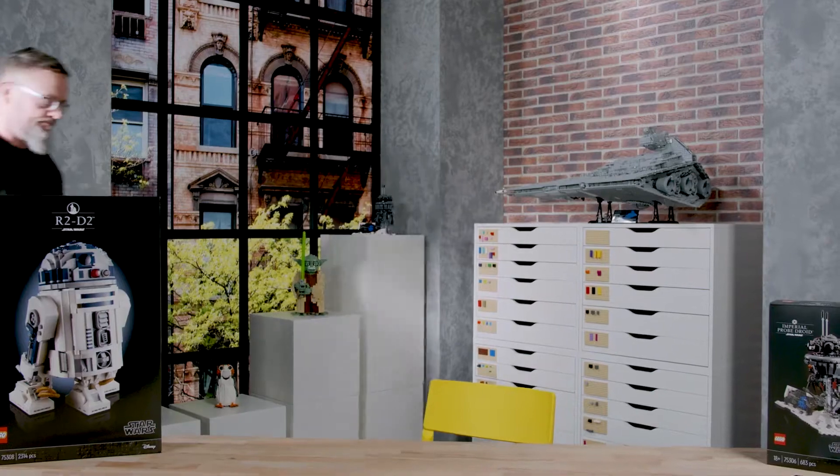Hello, my name is Kurt. I'm a design master at LEGO Star Wars and I've been working on 75308 R2-D2.